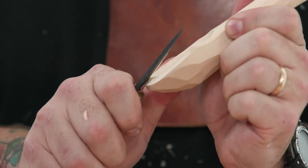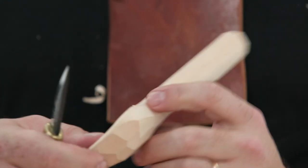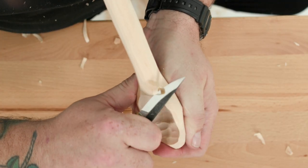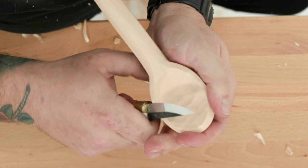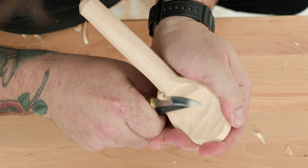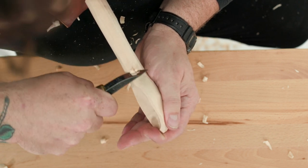Step six: chamfer the rim of the bowl. Cut a chamfer around the entire circumference of the bowl to give a nice finished look and smooth feel in the mouth. Use a thumb pull cut as shown in Figure 6. Always remember to keep your thumb tucked out of the way. Blend the chamfer into the neck to create a smooth transition with the handle.